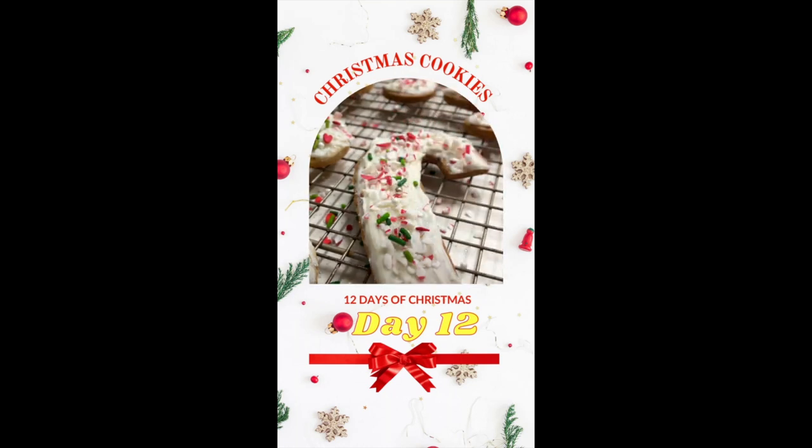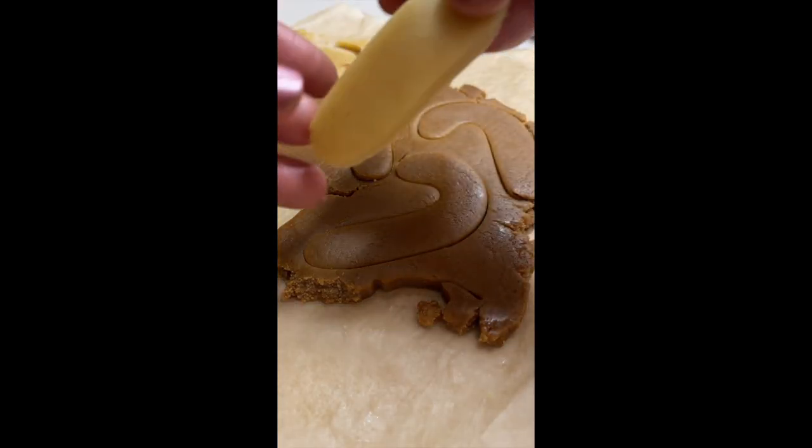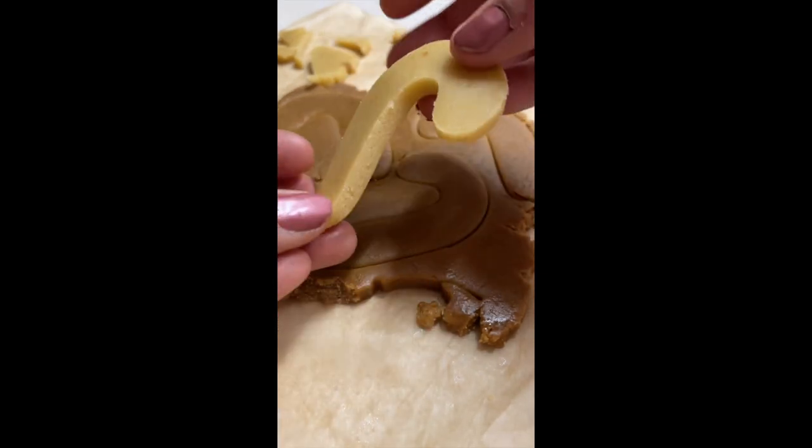Christmas Cookies Day 12. To wrap up these 12 days of Christmas, I am going to make today a J for baby Jesus cookie.